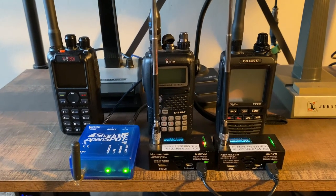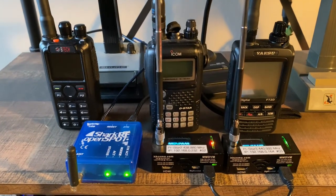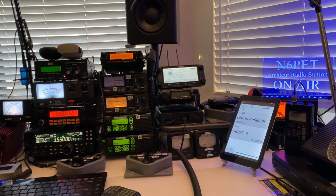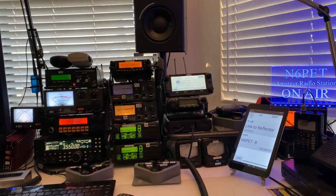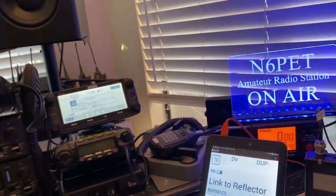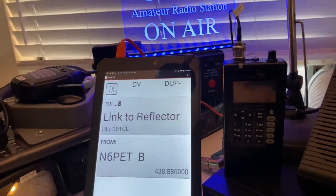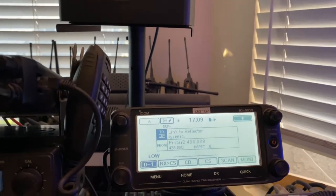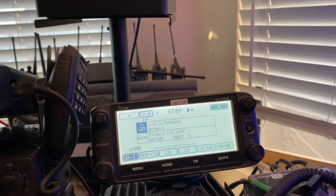I'm going to take you now to my workstation, the shack, where you can see the different radios I use. This is my workbench where I have most of my digital mode radios. From the left side I have a tablet here — it's Bluetooth connected to the D-Star radio, which is the ID-5100, and that is connected to an X50 antenna on the roof.